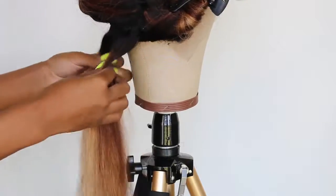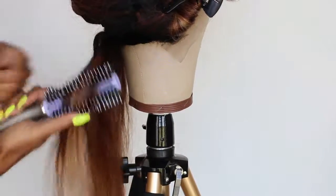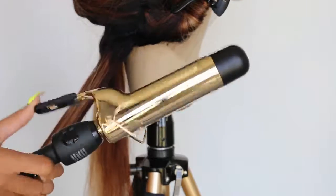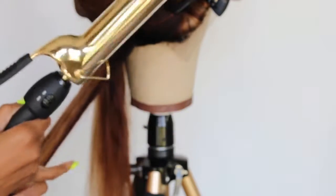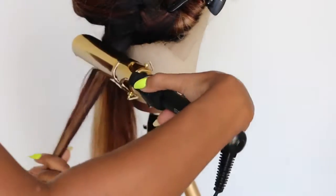Getting a piece about this wide, go ahead and brush the hair through — make sure you don't have any tangles or anything like that. Grab a one inch curling iron. I'm using a one inch barrel iron and I have it on the highest setting. The first pass is to smooth and straighten the hair.